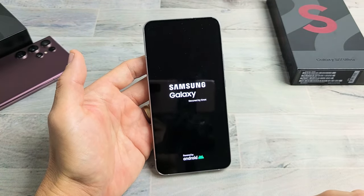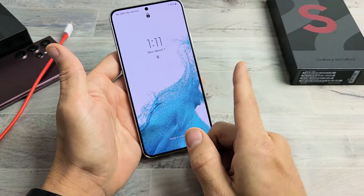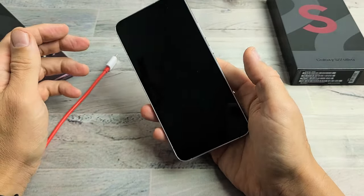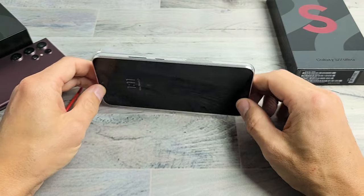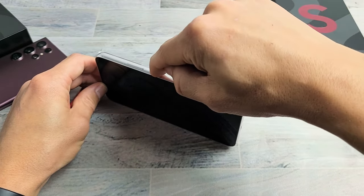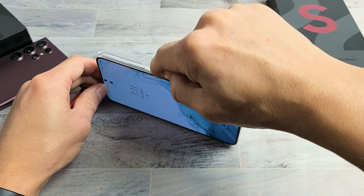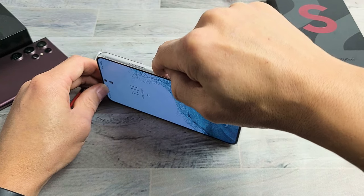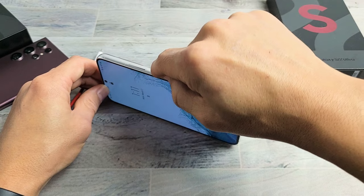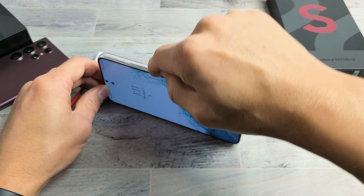If you're still stuck in the boot loop, we're going to go to the second possible fix. So the next step: put the phone to the side and spam the power button — press it in and out multiple times. It's possible your power button is loose, stuck, jammed, or maybe you've got something sticky in there like coffee or soda, which can also cause a boot loop. So keep spamming the power button.